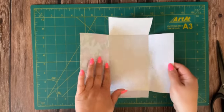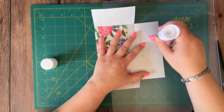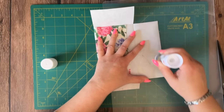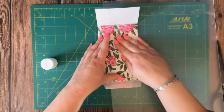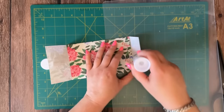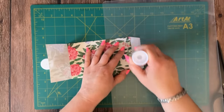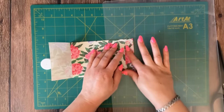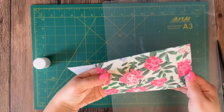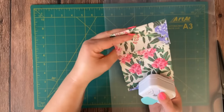Now that we've fully cut out our policy envelope, let's go ahead and glue it closed. I'm putting a little glue on the side flap and flipping it closed, then adding some glue on the bottom white part and closing it. Our envelope is coming together really nicely. Now I'm going to round the corners on the opening top flap.